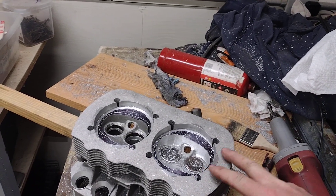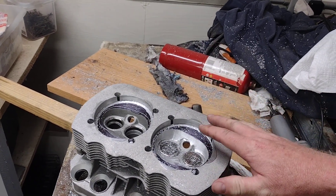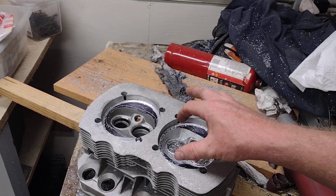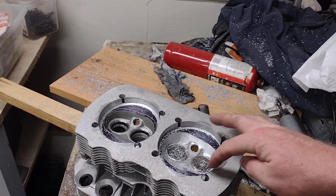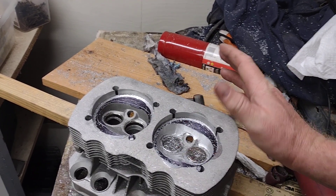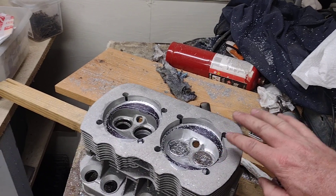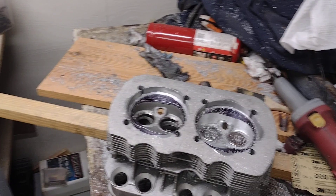That brings us to the third way — you can open the chamber up, and that's what we're doing here. We're not trying to gain power by doing this; it will probably flow better, but we're not going for that. We're just going for CCs, just trying to go out farther. Unfortunately you can't really keep the stock chamber shape — you've got to come way over here on the exhaust side. But do your homework and look at other heads; some of those stock ported valve heads have pictures on the internet. You can look at the chambers and copy and mimic that, which is what we're doing here.